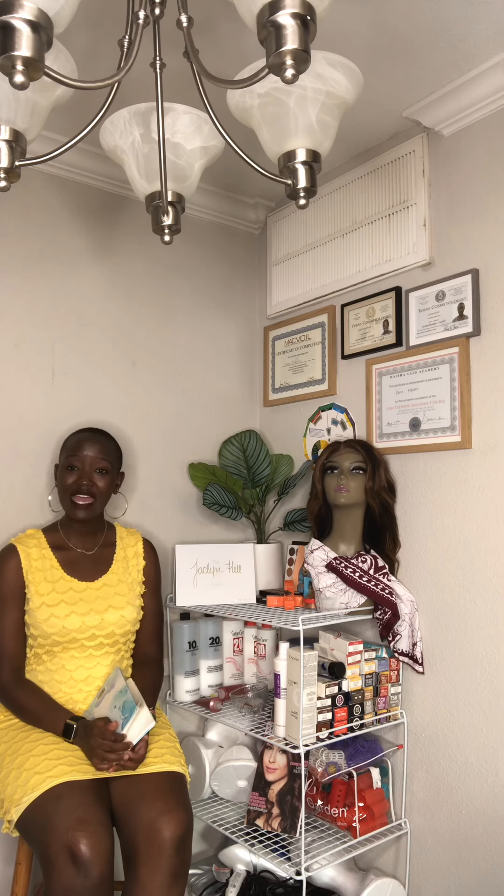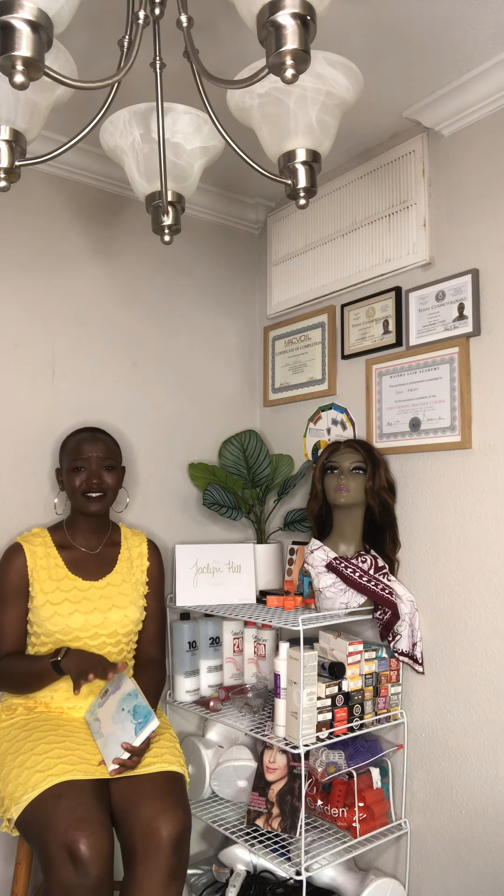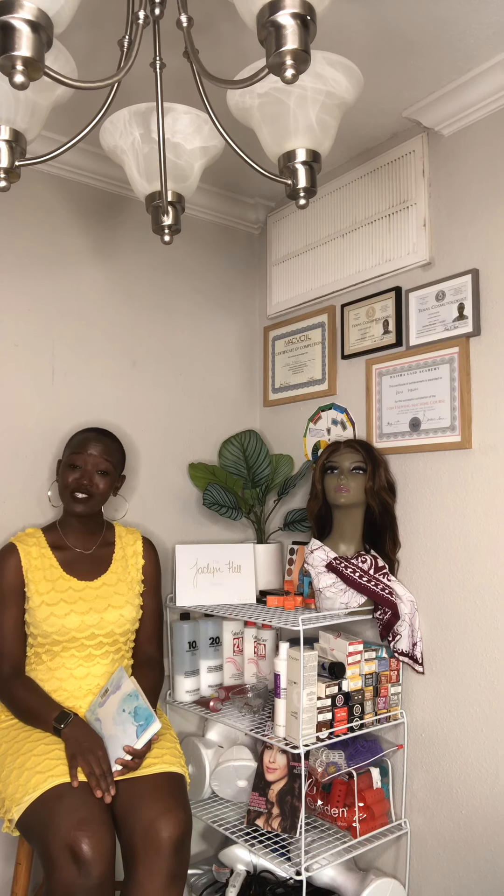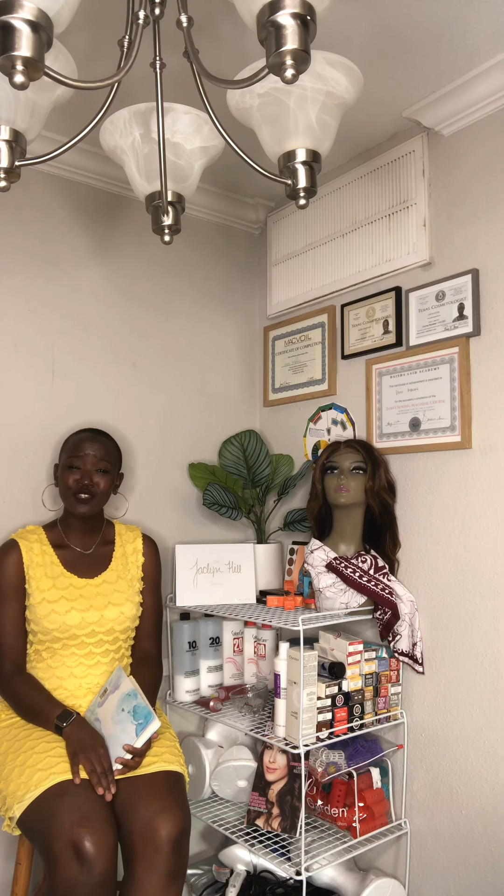Those are my favorite braiding styles that I offer my clients, and they love them especially during the summer — very easy, manageable, and protective for natural hair, which is my main focus. Let me know if you have any questions. I'll be posting more videos about tips on how to take care of your braids and my favorite hair food oil. Don't forget to visit my social media — Instagram and Facebook at Varius Touch of Beauty — and please subscribe, like, and share. Thank you so much, God bless you, bye!